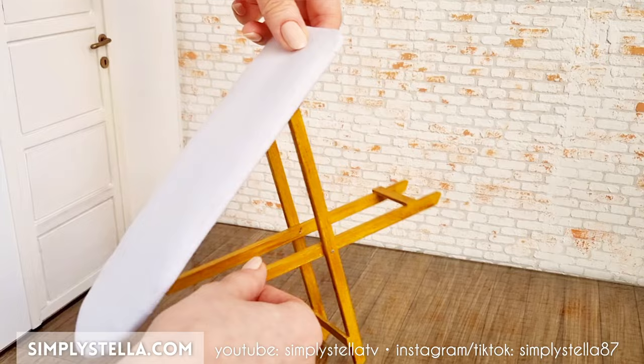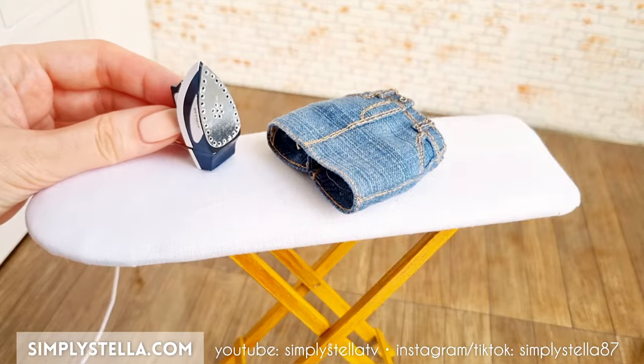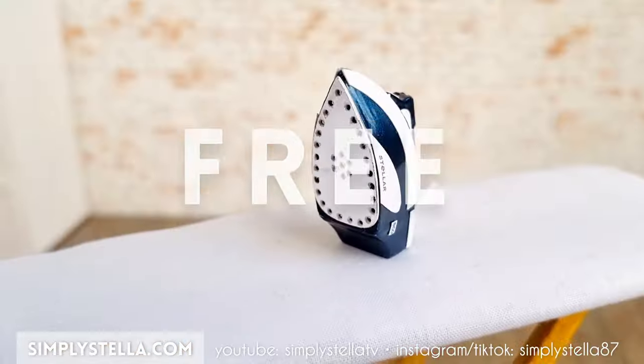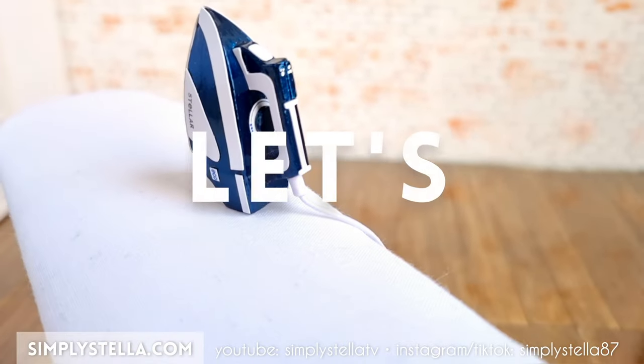Hi guys, welcome back to the channel, and if you're new here, I'm Stella, and I love making miniatures for my Barbie's dollhouse using mainly cardstock. In today's video, I'll show you how to make this miniature iron and ironing board for your dolls, and as usual, I have a free printable template to help you make your own version. You'll find all the info and the download link in the video, so now let's get started.